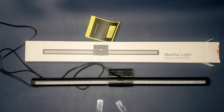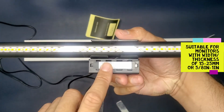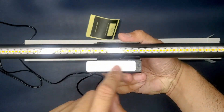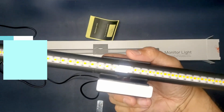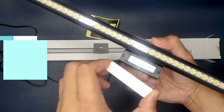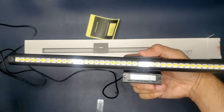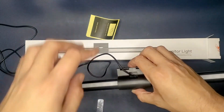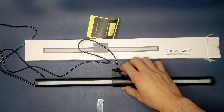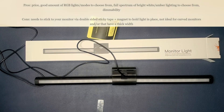I can see this product working well with non-curved monitors. This pretty much sits on top of your monitor and will stay with the magnet that's stuck on the top of your monitor. If you have a curved monitor, this will not stay flush with the width of the monitor — there will be a curve in the middle. So I don't think this would be a good fit for curved monitors, but for regular non-curved monitors without a curved back, this would work perfectly.